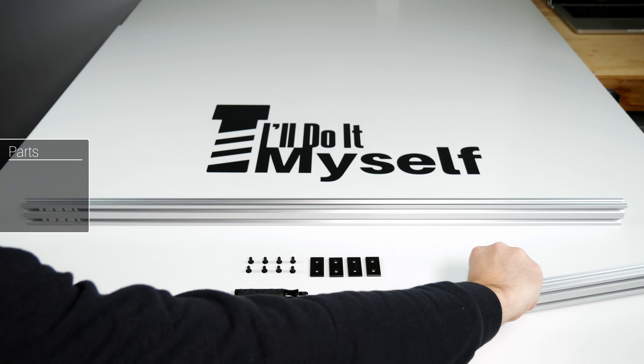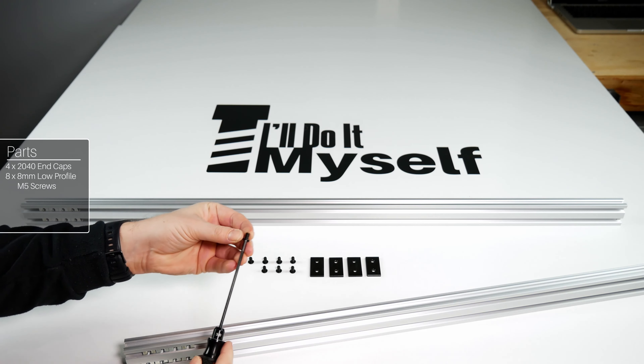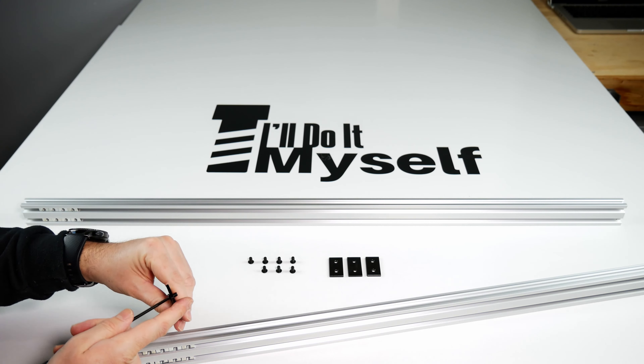Let's install the end caps on these same extrusions. You will need 4 20x40 end caps and 8 M5 8mm low profile screws. Place one on each end and tighten them down.